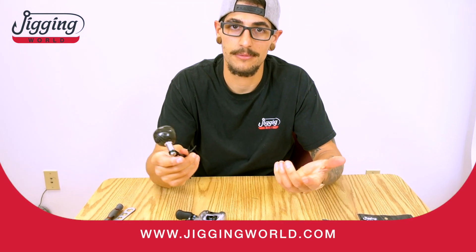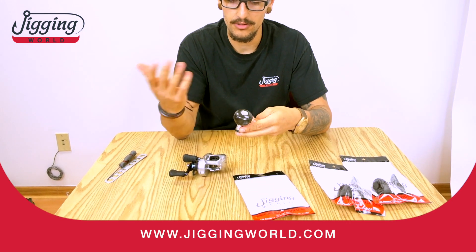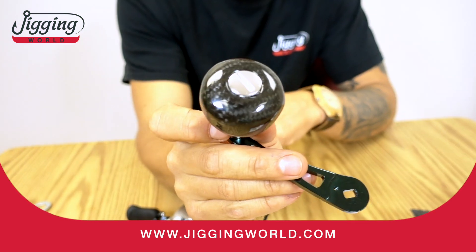We have a lot of choices for knobs. We have EVA, we have mini T-bars, we have aluminum, and this is the new carbon.